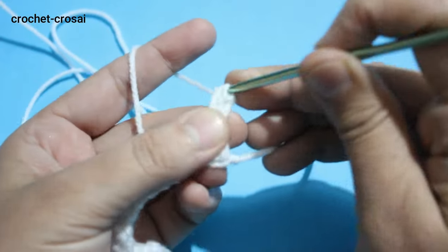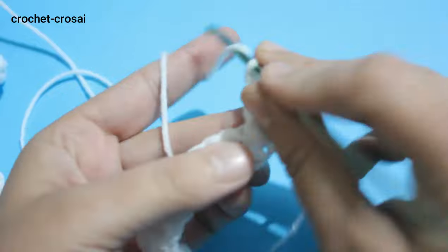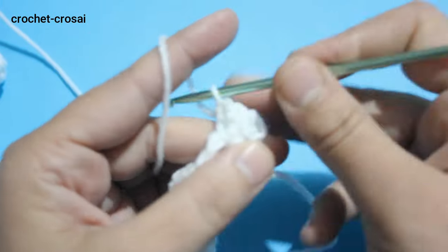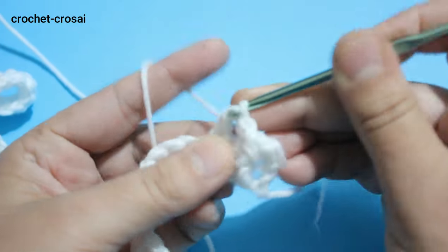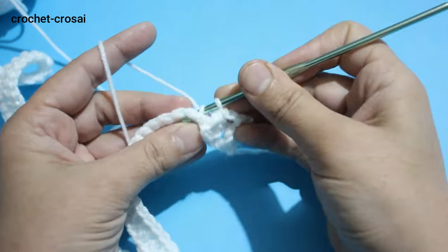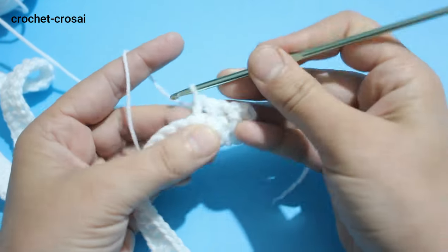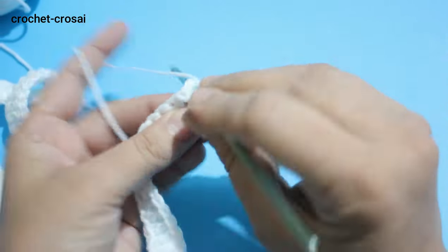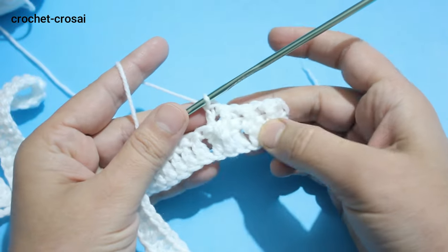Make 1 half double crochet into the same stitch, then front post double crochet into the next stitch, then back post double crochet into the next stitch. Continue with front post double crochet, then back post double crochet. For the ribbing of the band, make front post and back post across to end.